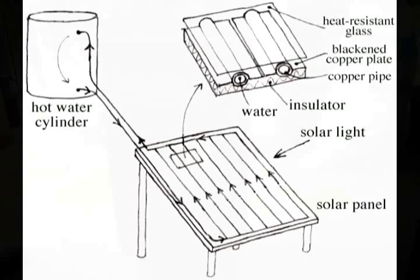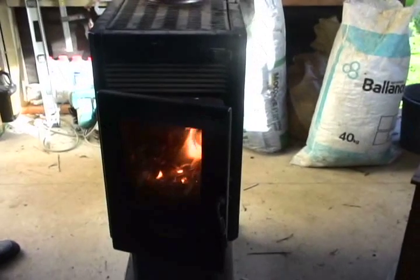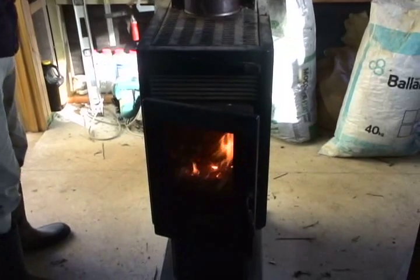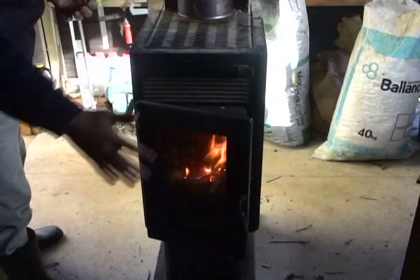As this sketch shows, the wing — which is the covering of the copper pipe that holds water — has its surface painted in black. The solar energy is absorbed there and transferred to the water in the copper pipe.